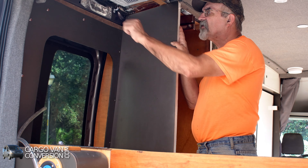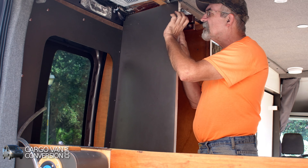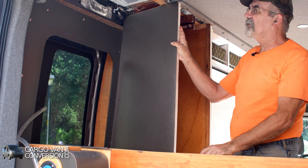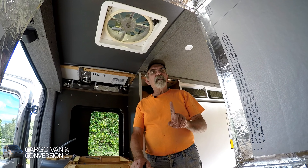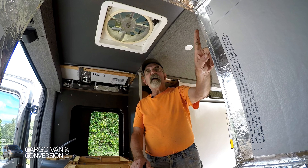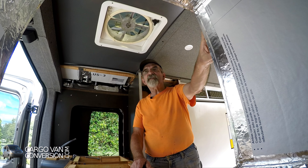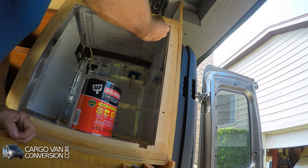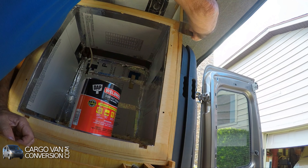So for some dishes, some mugs, maybe some spices. We'll see how that works out. But next I'm trying to finish the surroundings around the fridge and apply some contact cement on the wood.